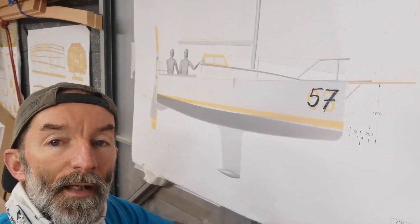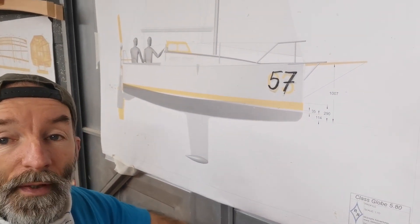Hi, I'm Jim and I'm building a Globe 580 sailboat. This is what a Globe 580 sailboat looks like — that's right there, that's the finished product. It's a 19-foot long, or 5.8-meter boat, designed to be built at home and raced around the world. An ocean-going, ocean racing yacht.